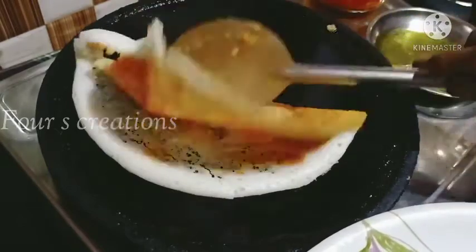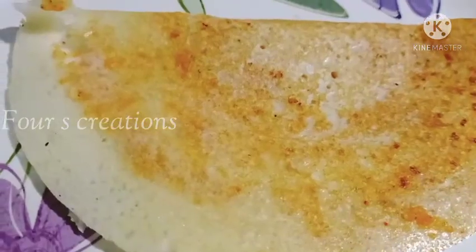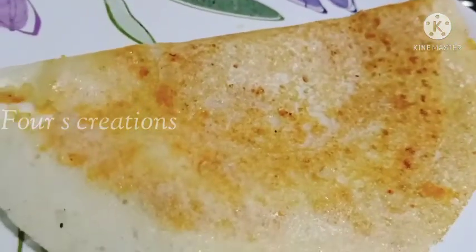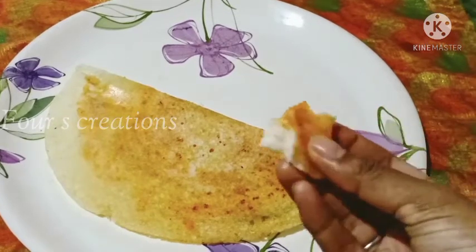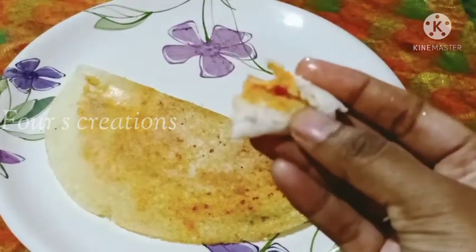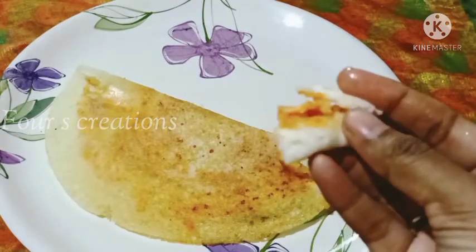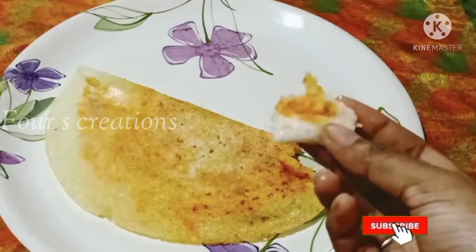We are going to make rice. We will fill the chutney with the chutney. If you want to taste the chutney, we will taste the same. If you want to subscribe to this channel, please like and comment.